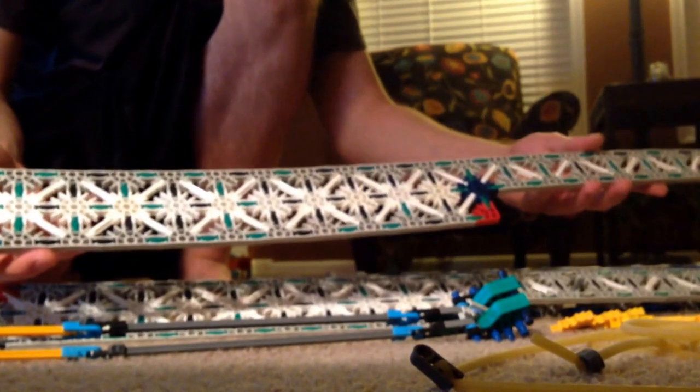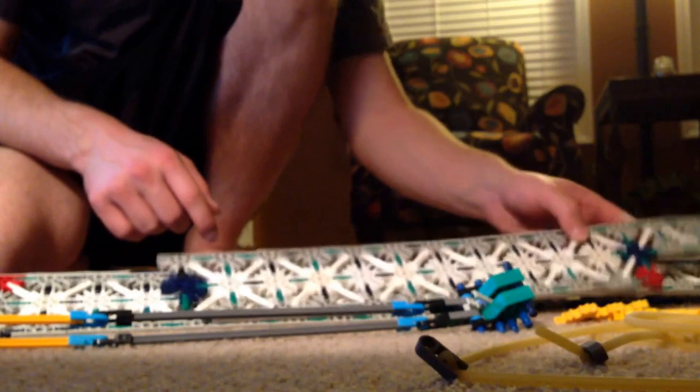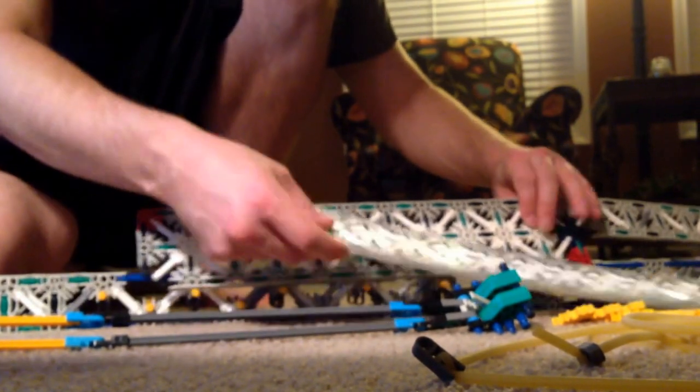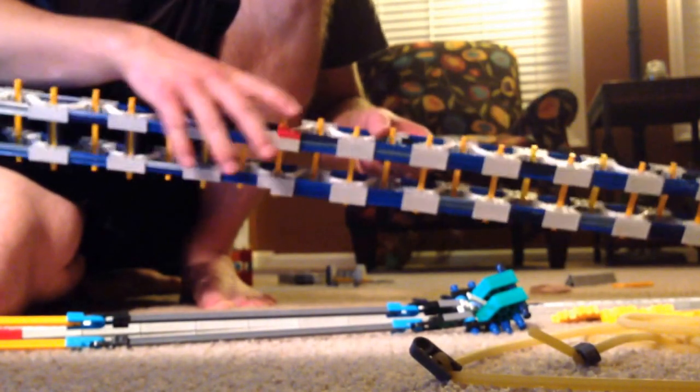Exoskeleton — this just basically snaps right out of the frame of the gun. I got different variations here towards the front just for different testing purposes. You can see the red connector in comparison to the gray and the blue and all this stuff, just testing out different fronts based on the different connections.